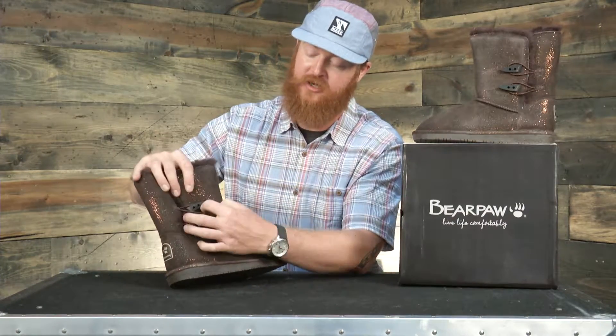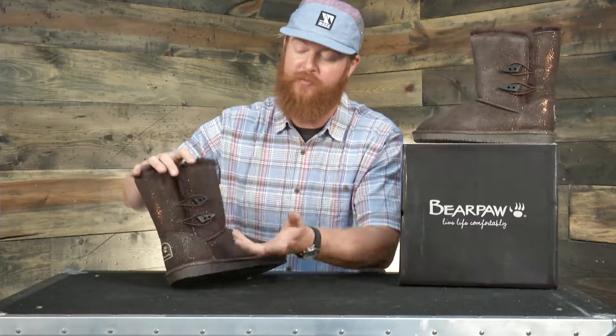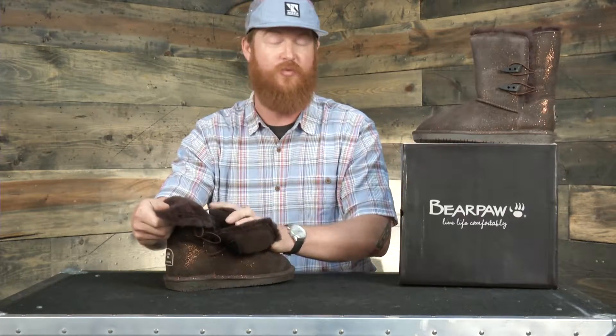The lateral side has two different toggles. If you want to wear the boots up, you can wear them up. You can roll them down as well, just for a different kind of aesthetic.